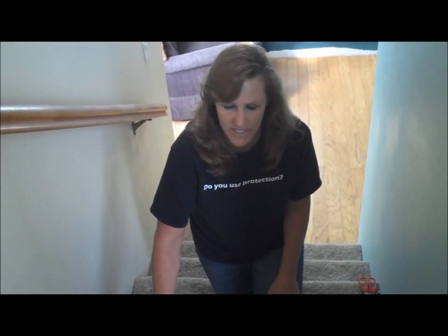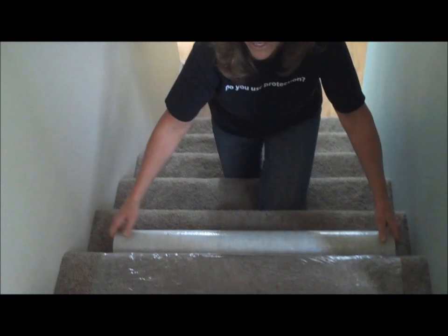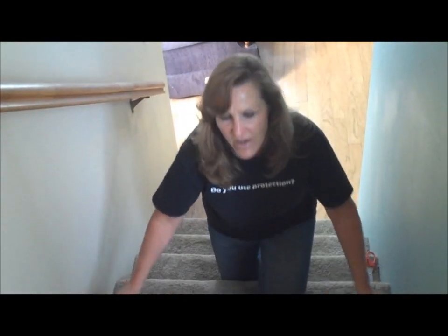At the end of 30 days, what you'll want to do is simply pull it up from your carpet, and it will easily remove. For more information on regular wound carpet protection film or any other surface protection products, please visit our website at BuildSitePro.com. Thanks.